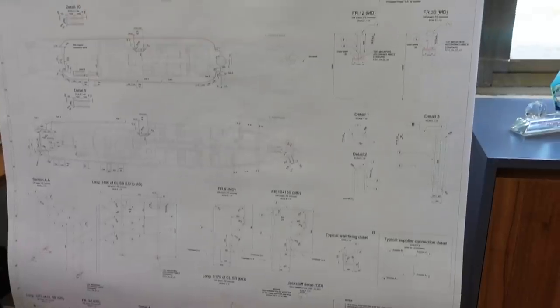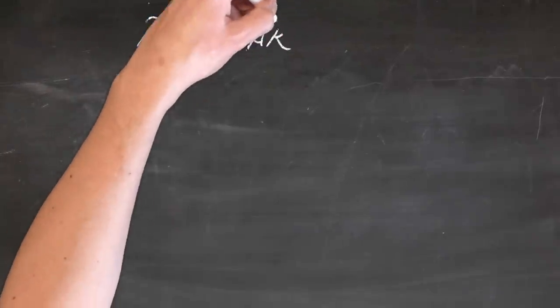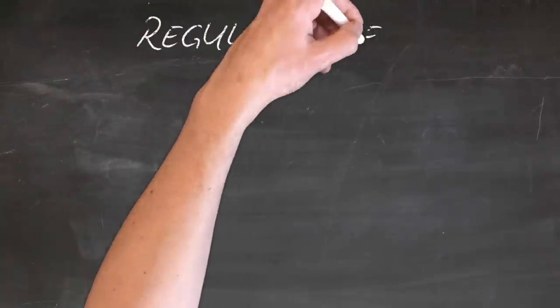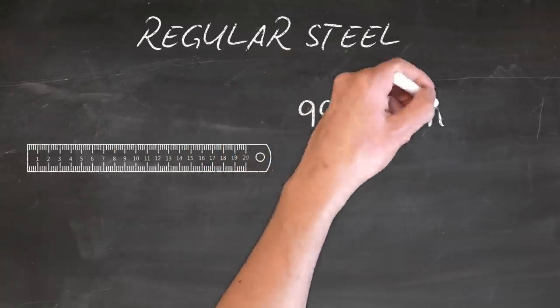Also, interestingly, they're not just making the Seawind — this is a design for a mega yacht. A little bit about stainless steel: if this is a little bit boring, please just skip forward. We will put a timestamp so you can skip this bit.